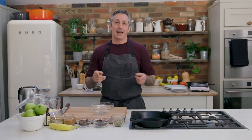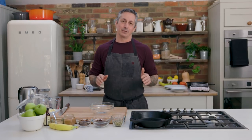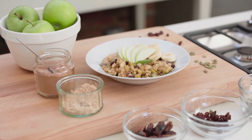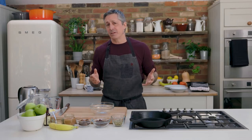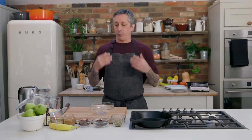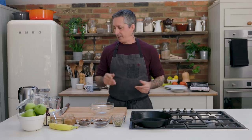Welcome to the Wicked Kitchen. Today I'm going to be showing you a really simple porridge recipe. I'm going to do an apple, cinnamon and date. It takes less than 15 minutes. It's something I make when I'm in a rush and I want to eat healthier. So let's get right to it.